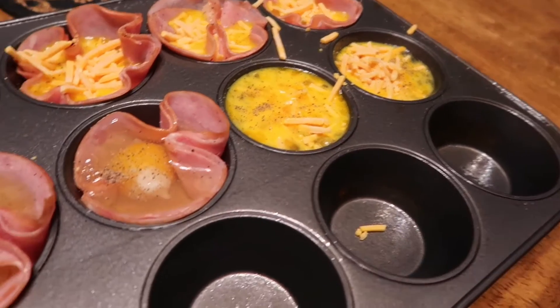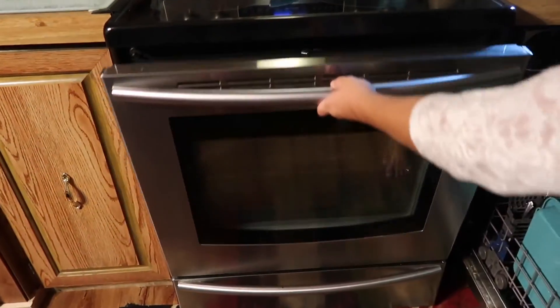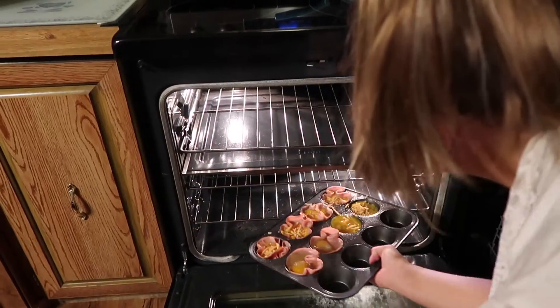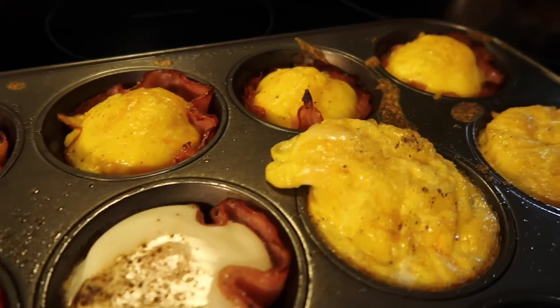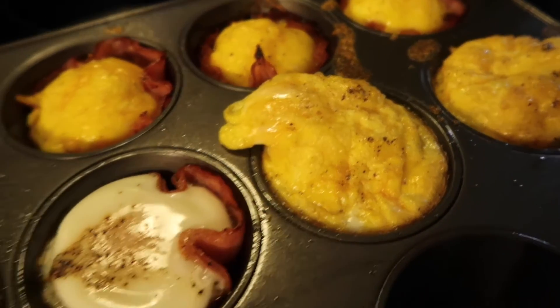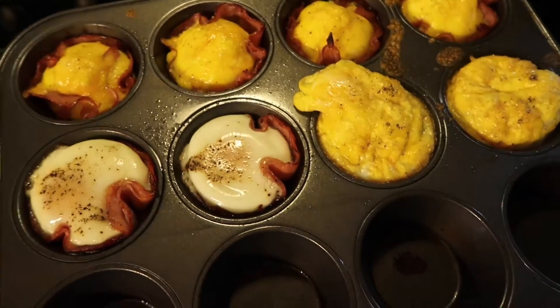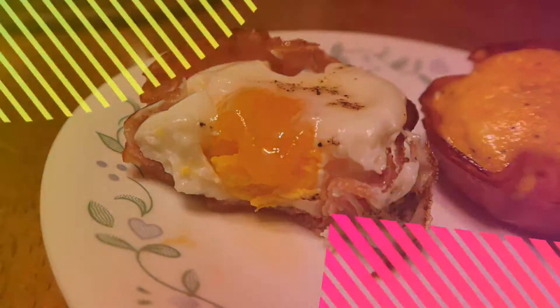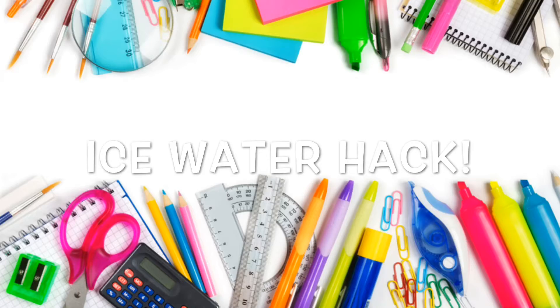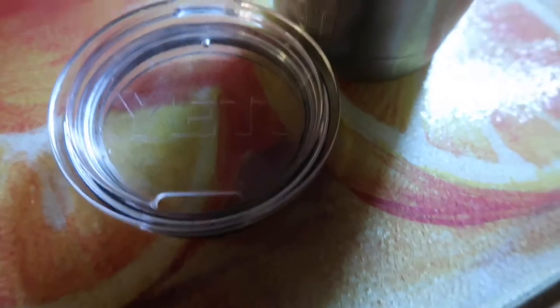I threw in some sharp cheddar cheese on top as well, because cheddar cheese is delicious. This is what they look like before they're baked. Stick them in the oven for about 15 minutes, just until the eggs are completely cooked and the ham is crispy on the outside. These are delicious — a really different idea. You could also make these the night before so you don't have as much work to do in the morning.